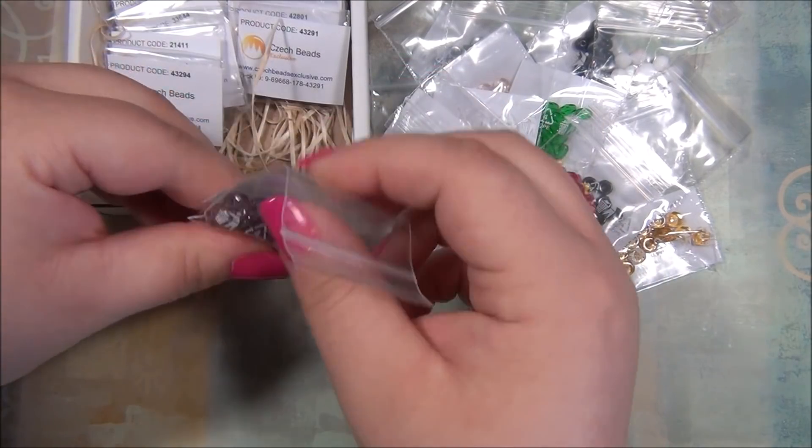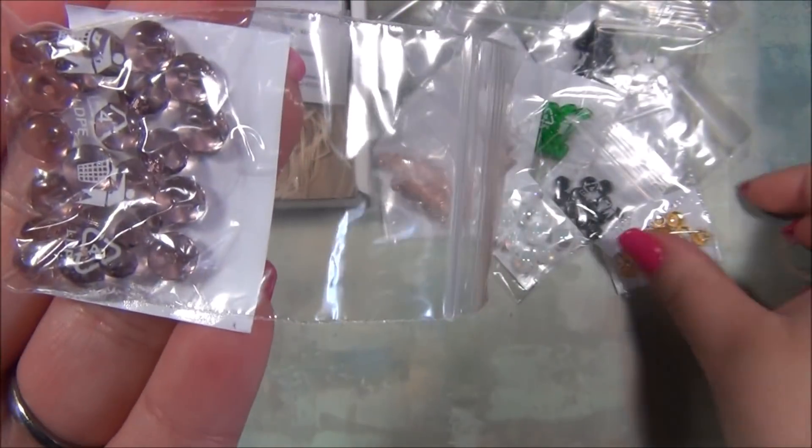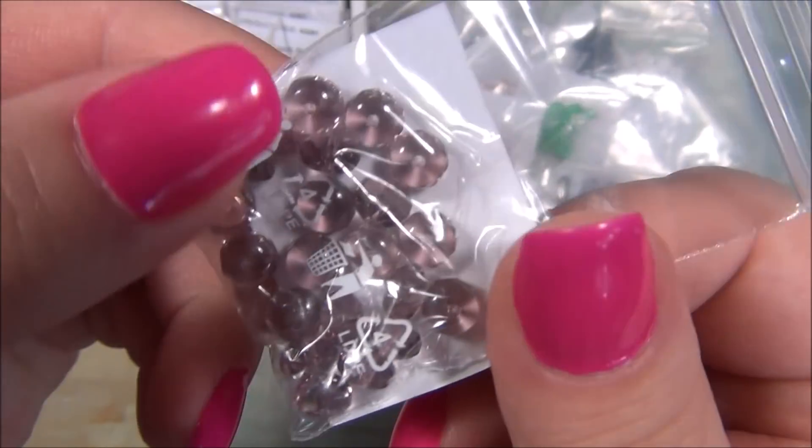Here are some rondelles — these are the regular Czech rondelles, see how they're rounded on the sides, and these here are flat but very similar. It's an amethyst purple color.